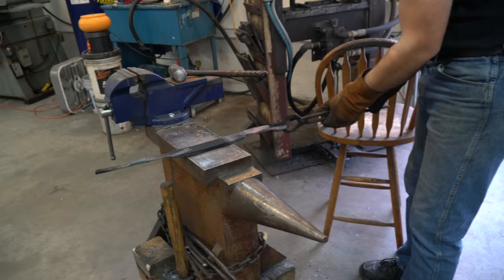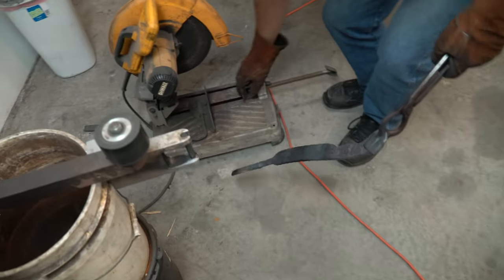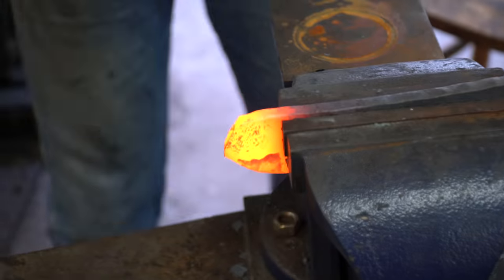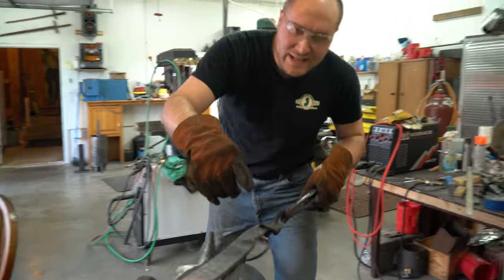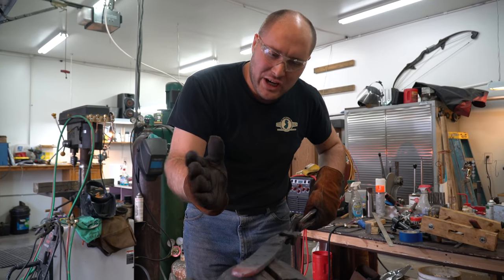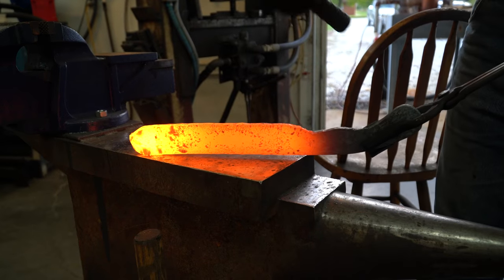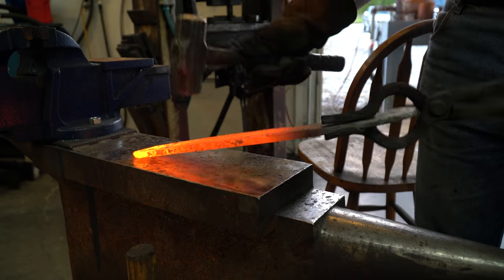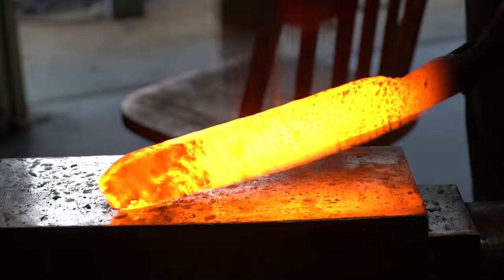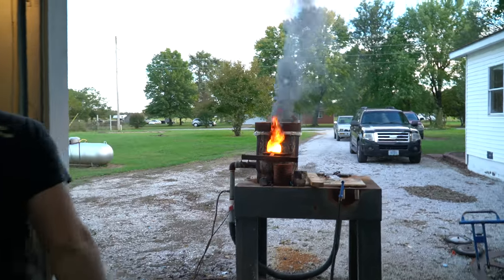I think I'm almost ready to start forging on the blade part now — I just want to tweak the tang a little bit more. One of the next things that needs to be done is to forge out the bevels, and when you do that it makes the blade bend up really bad. So before I start doing the bevels I'm actually going to pre-bend it down. It's going to look real ugly for a while before it starts looking better. That's a big old hunk of metal that doesn't want to move.